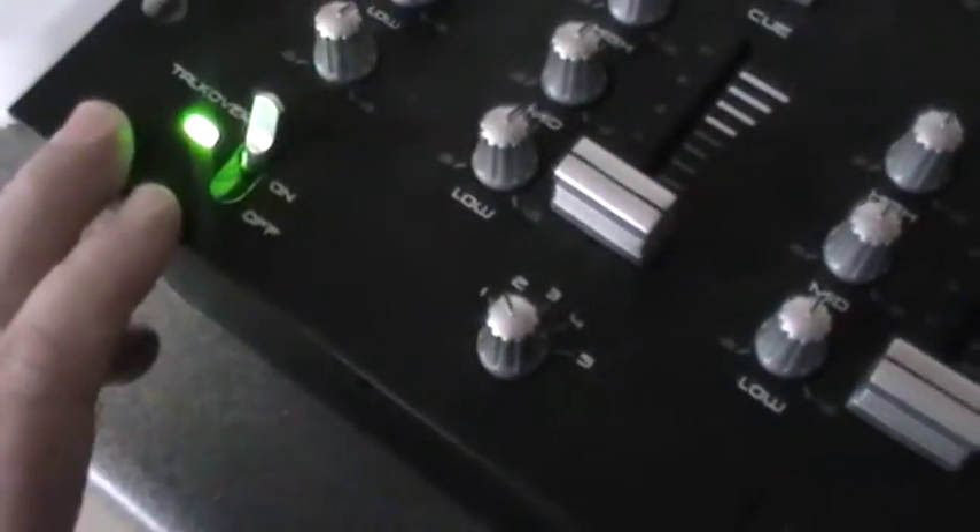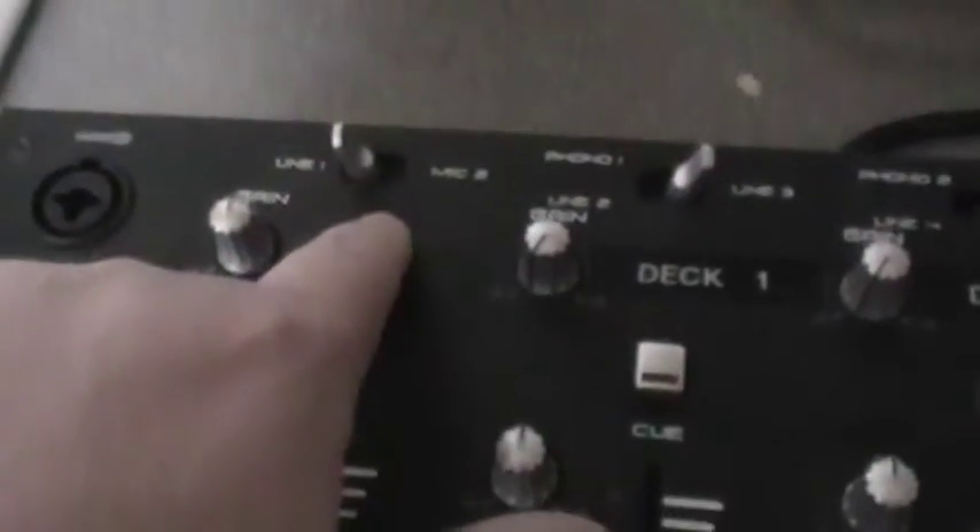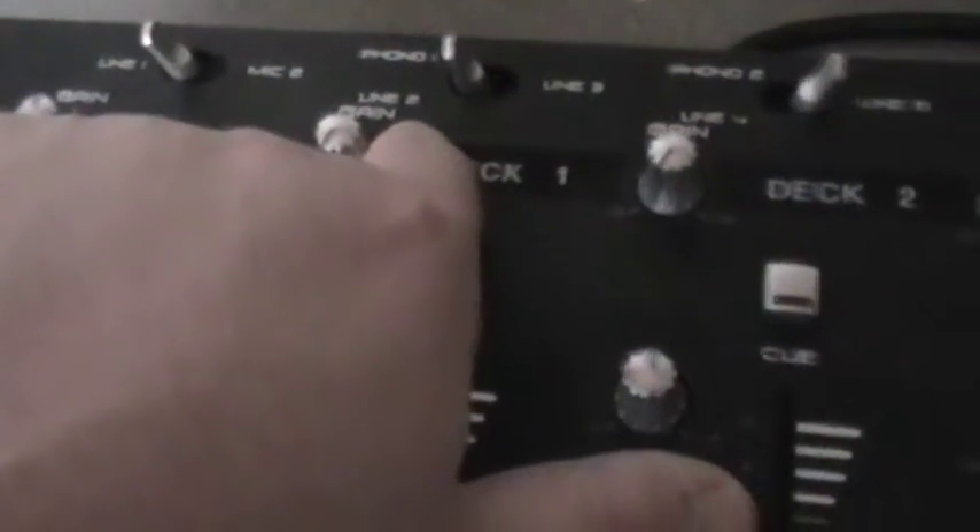All the pots are there. You've got talk over, microphone on, microphone input. Channel 1, 2, 3, 4, 5. In each channel you have a line, microphone, phono line.